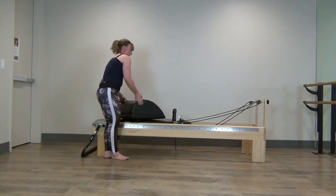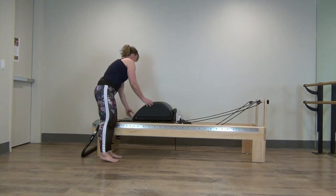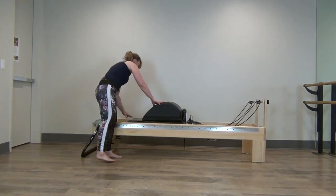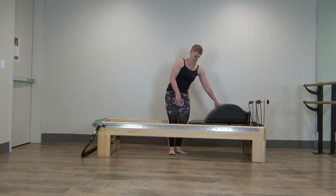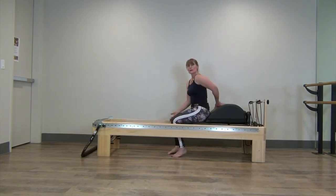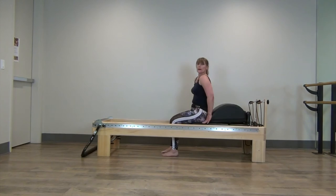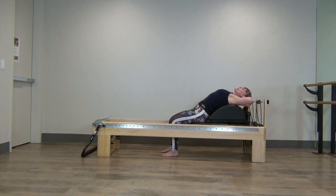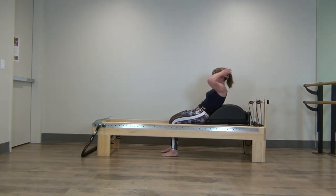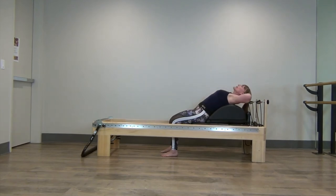Now we're going to turn the mini max, take all the springs off, and step into the well. If you don't have a tall reformer like this, you could do it on the floor or just put the mini max on the floor. We're going to come into an extended position, then exhale, pull your core in, and inhale, find your open. Exhale, curl — really squeeze your core — and inhale, find your open.